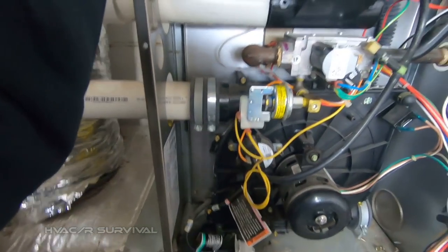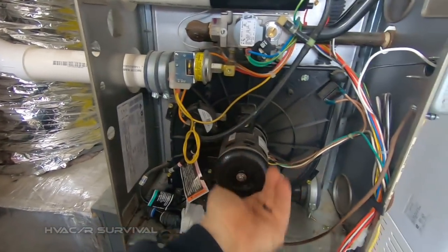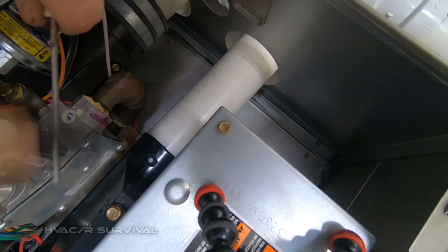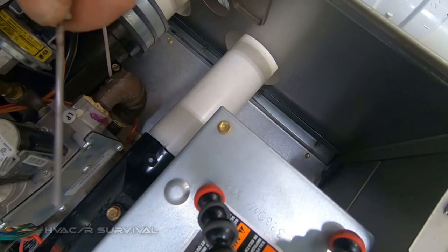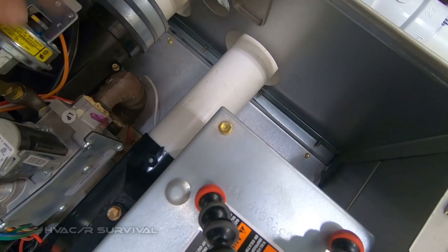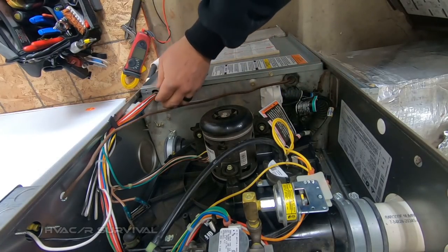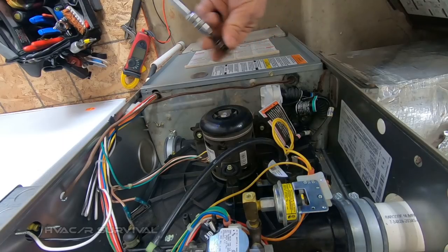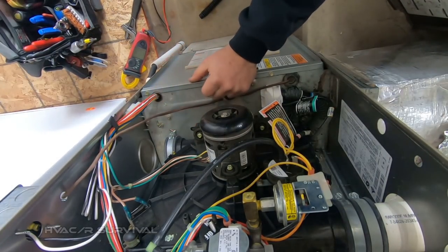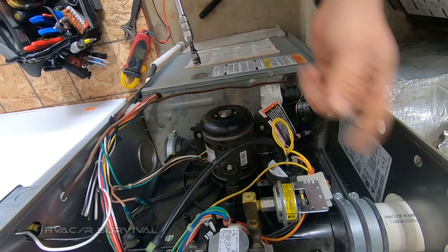Let's go ahead and get the flame sensor clean, then see what our settings are for the heat pump. This has worked for me forever. The pressure switch is probably our biggest issue right now. So as you notice what we did was go ahead and clean the flame sensor, clean the condensate trap, check the heat exchanger, and check the gas pressure — everything you'd normally do on a maintenance that you might find boring, because these are the things that need to be done.